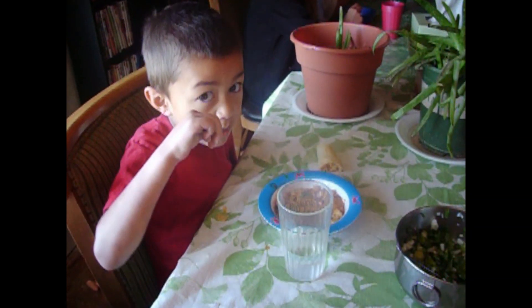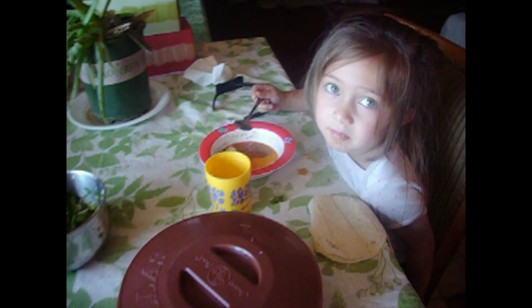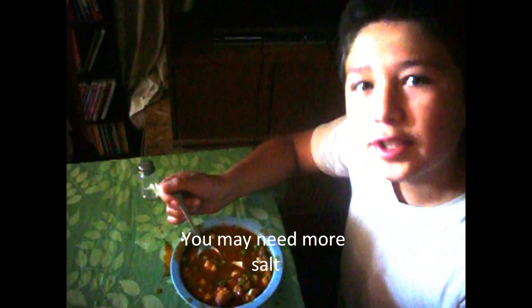Javier, is it good? Uh-huh. Do you like it, Lydia? Uh-huh. Is it good, Joshua? Yes. Mom? It's really good. This is his second bowl of menudo. It looks really good, except it could just need a little bit of salt.